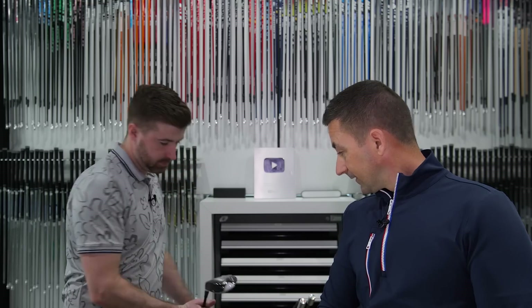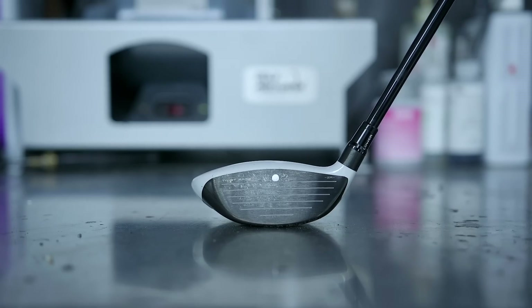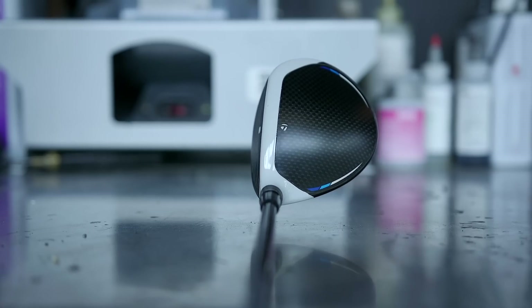Now surprise number two: the 3-wood is a SIM2 titanium. This thing is just unreal — I've tried every 3-wood I would consider this year and nothing comes close distance-wise. This is one of the longest 3-woods ever made. It lives around 155-156 ball speed, can hit 160 if I really go after it. It's set at 15 degrees, opened 1.5, so effectively 14.25 degrees. It launches about 14 degrees, spins about 2,800-3,000 rpm — really good numbers and the perfect shape for me in every way.